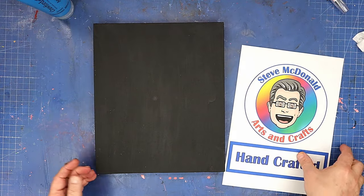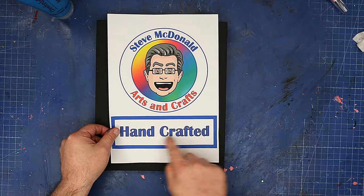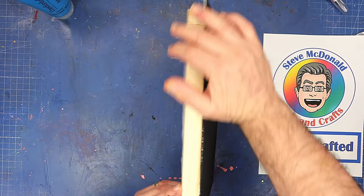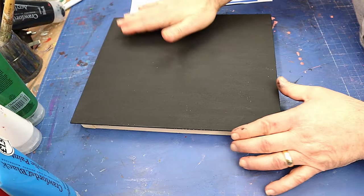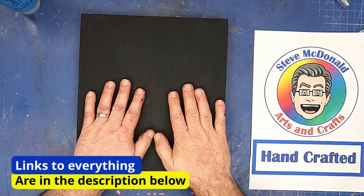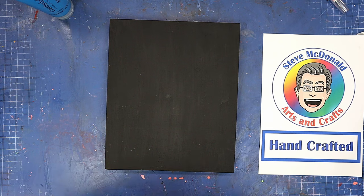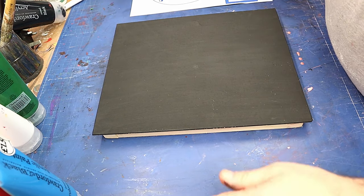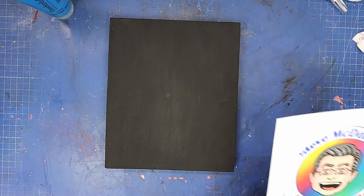I want to make a sign to put up at craft fairs with my logo on and 'handcrafted'. All I've got here is a frame that I attached and glued onto a canvas board, and I've painted it black. But I want to have a crackle effect behind it, so I'm going to try one of these crackle effect techniques and see if it works without using crackle paint.